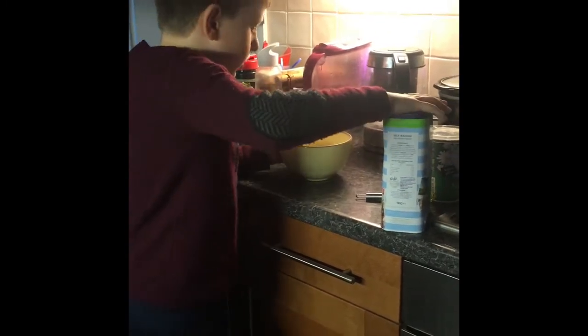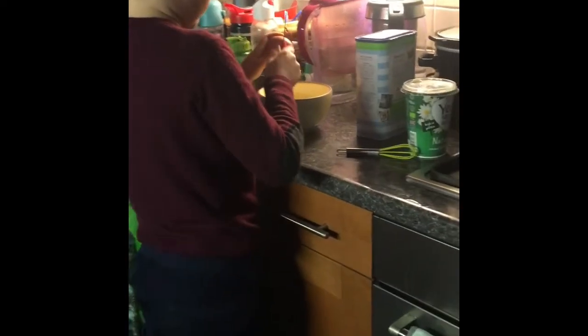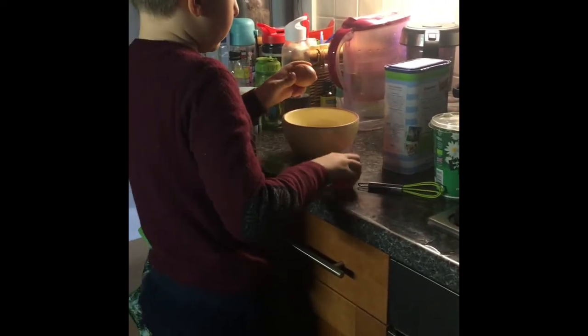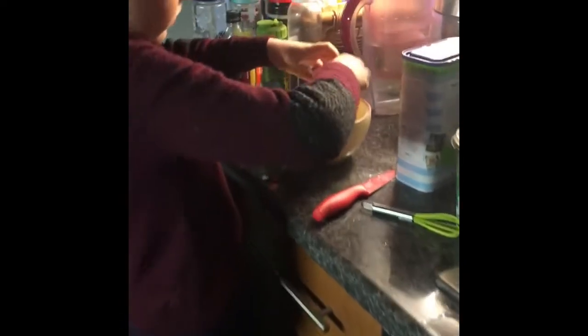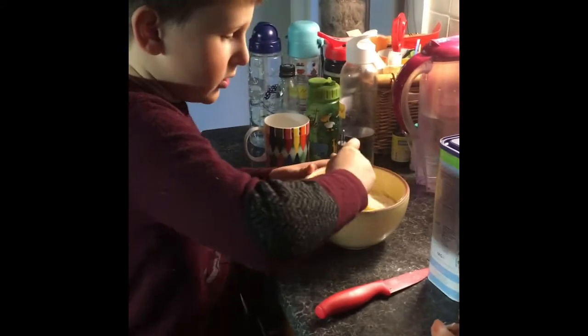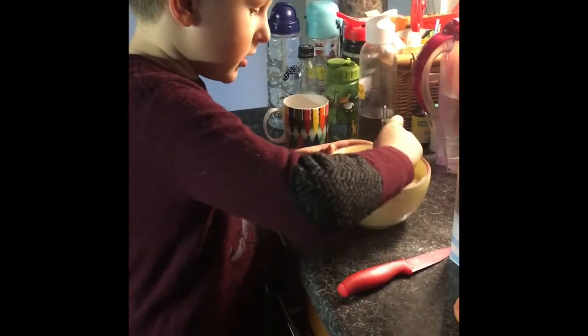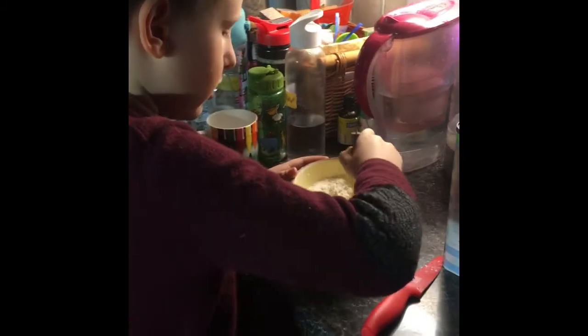Then I'm going to put egg. Stay with the flour, you need to mix it well so the egg blends in the flour.